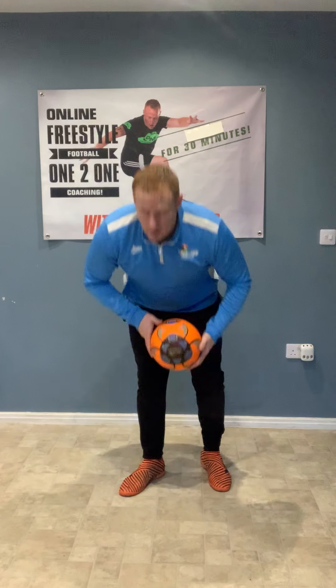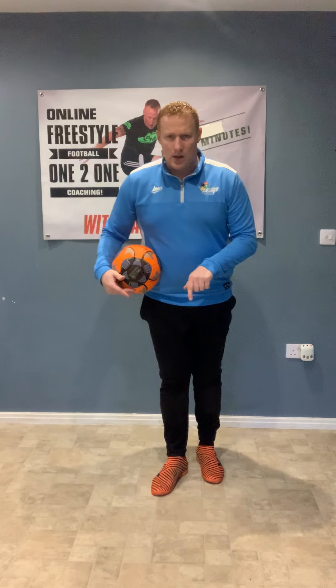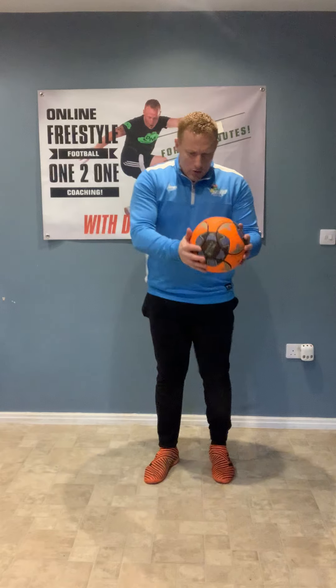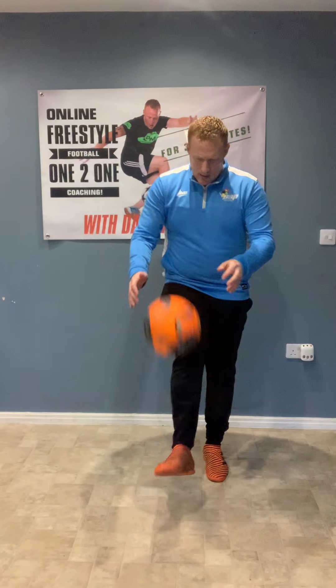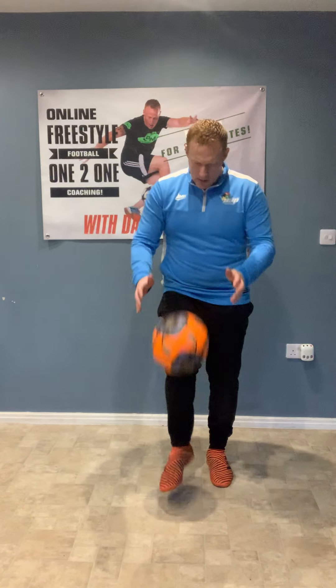So now we're going to work on our Keepy Uppies. This will really help you with your control in the game. Don't worry if you're not good at it to begin with — it just takes practice. The most important thing is knowing which part of the foot to kick with. The easiest part is the front — where the laces would be. Just drop the ball and try to kick it nice and straight back into your hands.